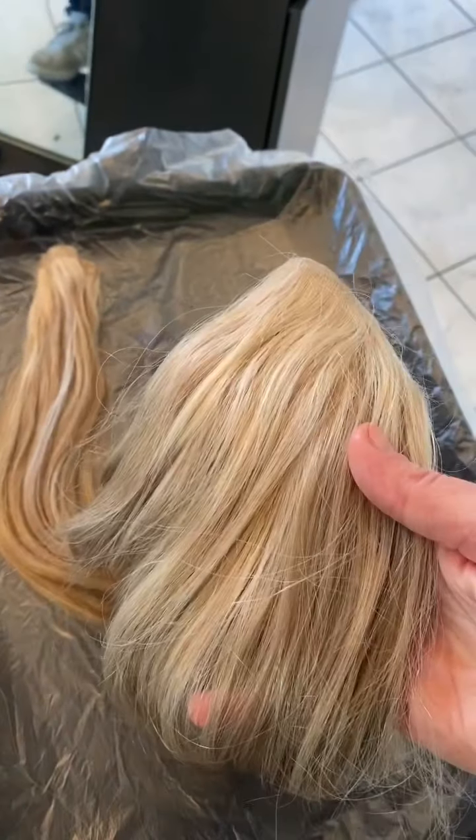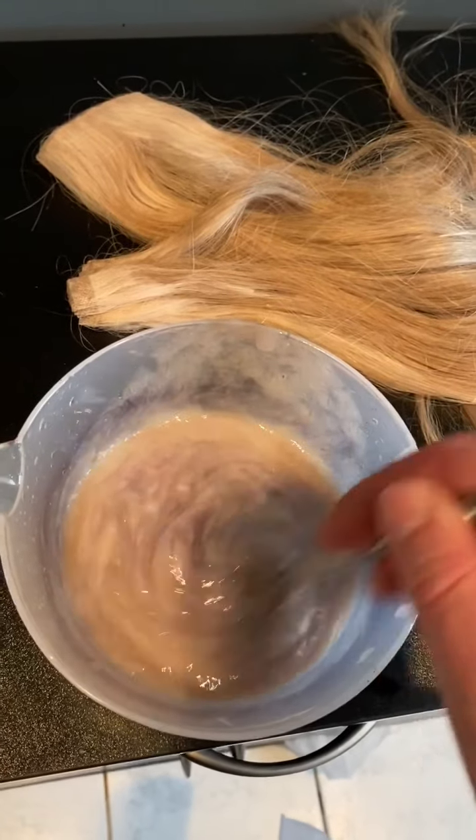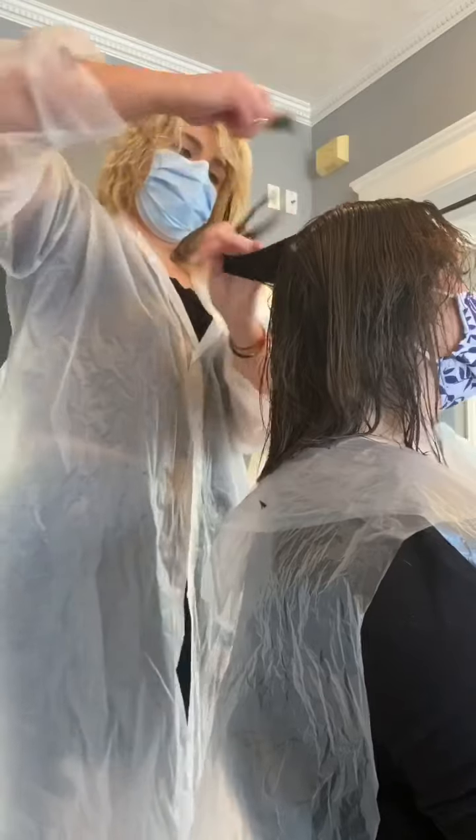So first we are going to color these extensions and we are going to match them up perfectly to her hair. While these are processing, I am going to cut into her hair and give it a nice fresh trim so that way it grows out nicely while the extensions are in her head.